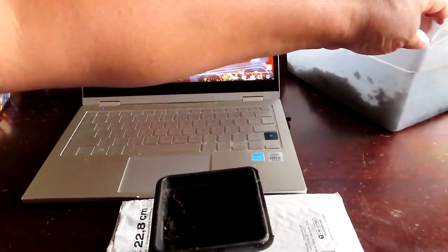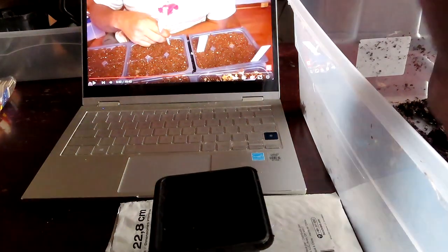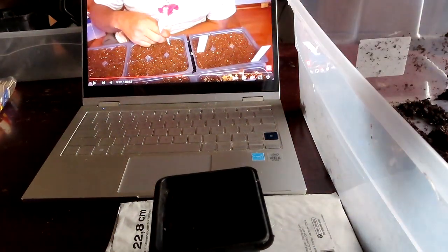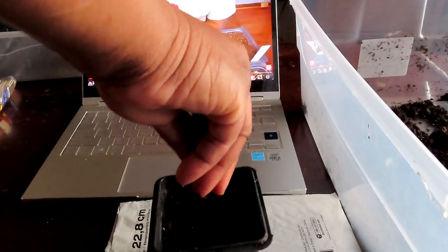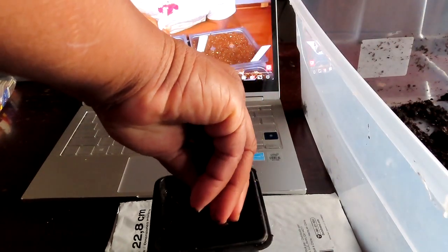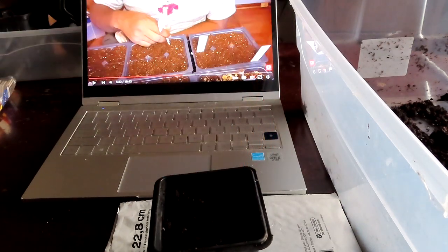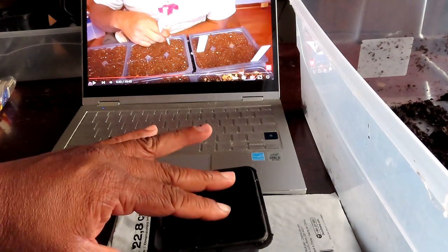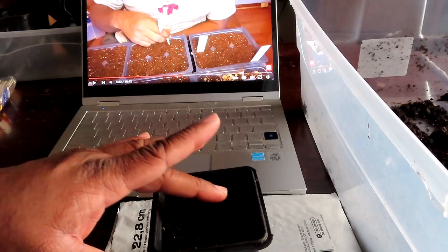I have my dirt right here — I've been transplanting some other stuff. You don't need much dirt on these because they're so tiny. There we go, just a little dirt, and then you just have to make sure that it stays hydrated.